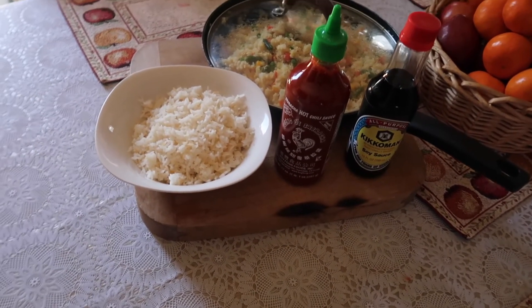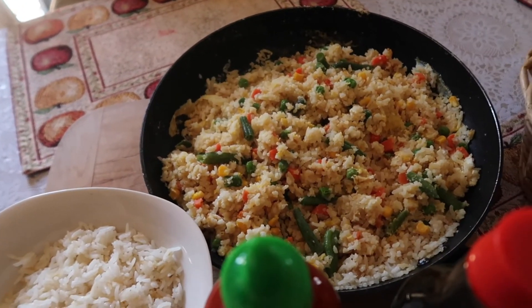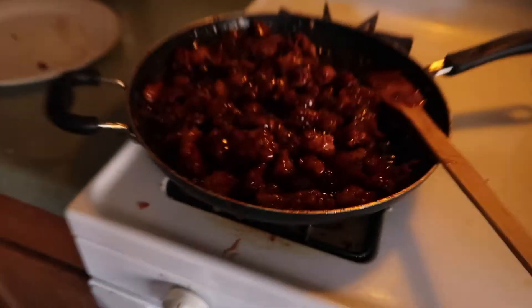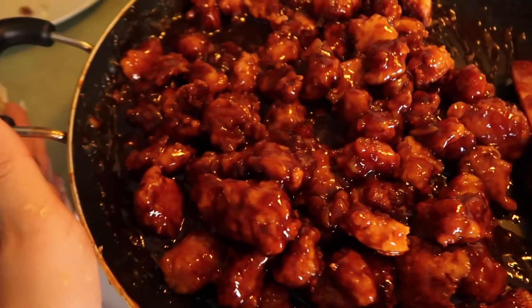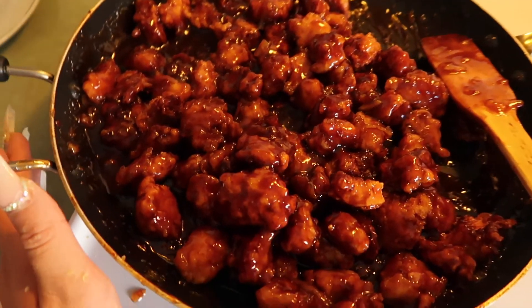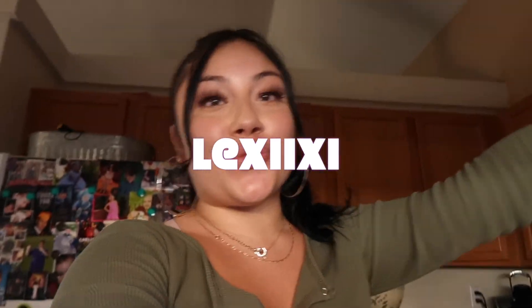Alright you guys, we are done with dinner! We have our fried rice, we have some white rice, soy sauce, sriracha, and our orange chicken. So bomb, you guys — super bomb. You definitely need to try this recipe out! And if you do decide to make this recipe, please tag me — my Instagram is lexixixi. Anyways, thank you guys so much for watching!